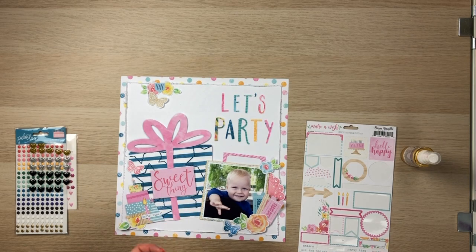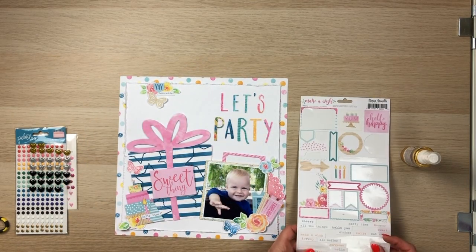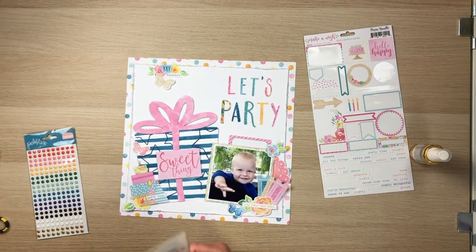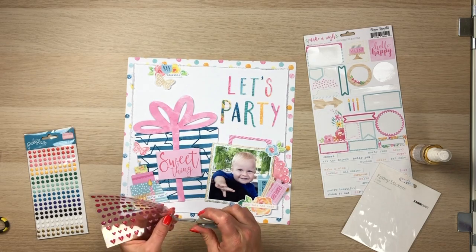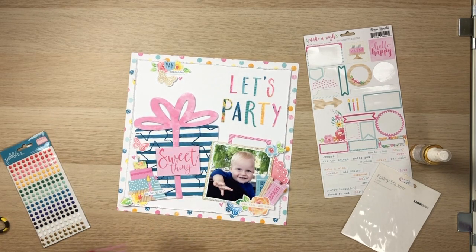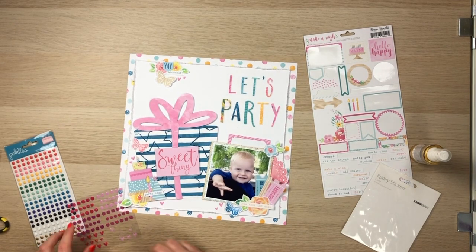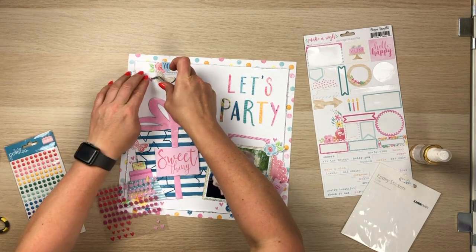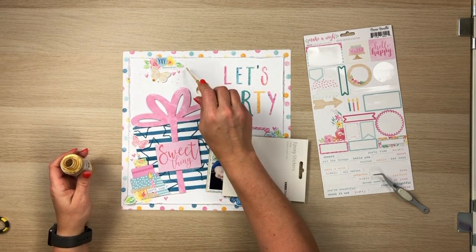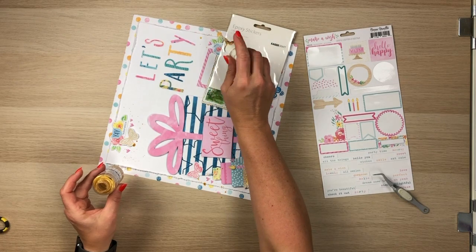I'm adding a word sticker — 'adorable' — and cutting a little fishtail banner in it. I add one down the bottom cluster too, something about cake — eat cake, I think. I've pulled out some little sprinkly bits from Kaiser Craft — gorgeous little pink hearts — and I'm just going to sprinkle them around those three clusters. I really love how this layout is coming together. It's a pattern I use a lot: adding the border and using white cardstock in the middle. I'm going to add some gold splatters and that will be pretty much it. I really hope you've enjoyed this. Go check out all the people playing along — I'll leave you with some close-ups at the end.